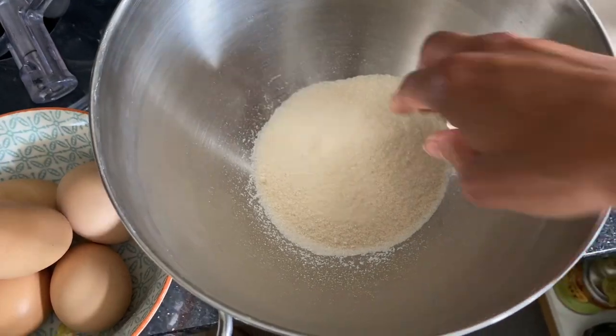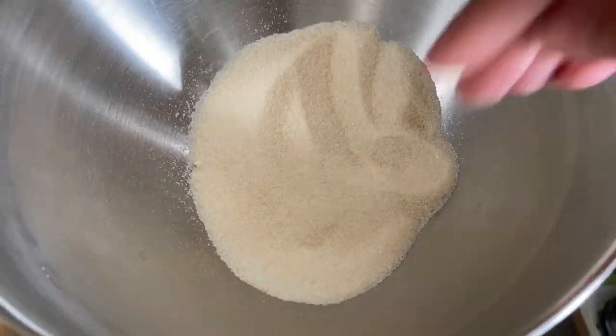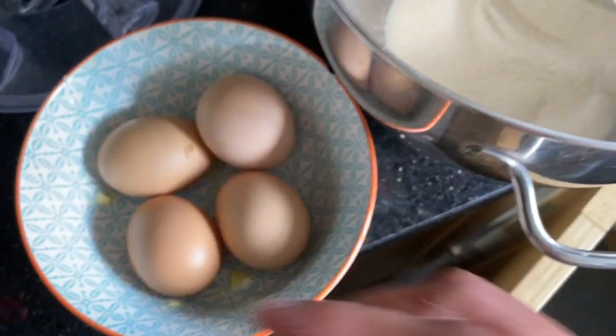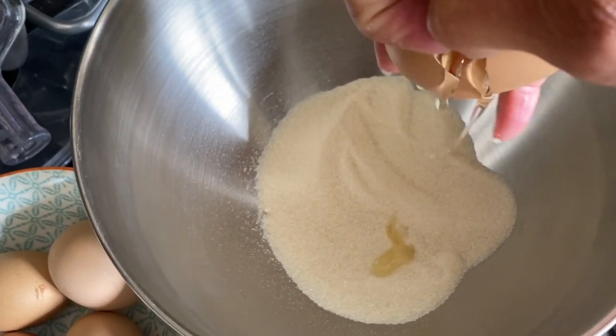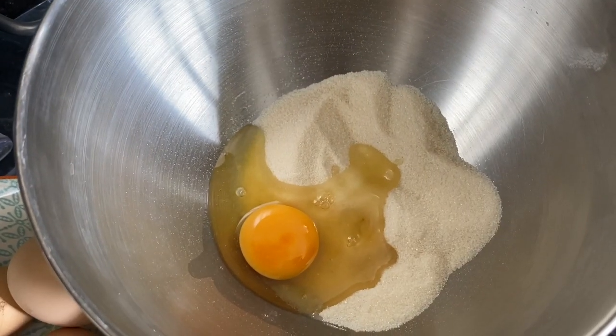Here in the bowl I've got 150 grams of golden caster sugar — you can use brown sugar or white sugar. To this I'm going to add five large eggs, and then I'm going to whisk it until it's fluffy, doubled in size, and gorgeous.